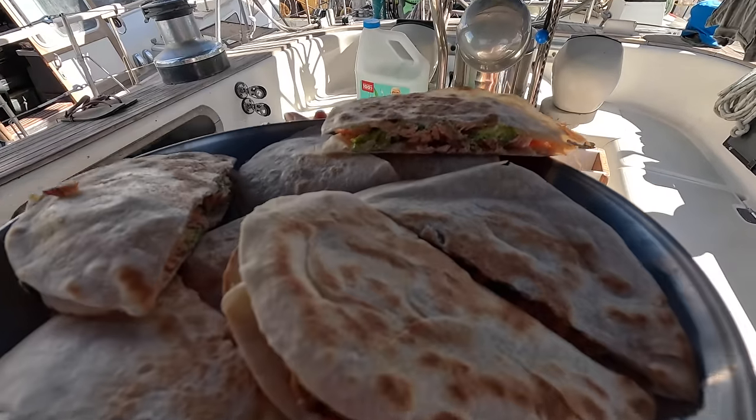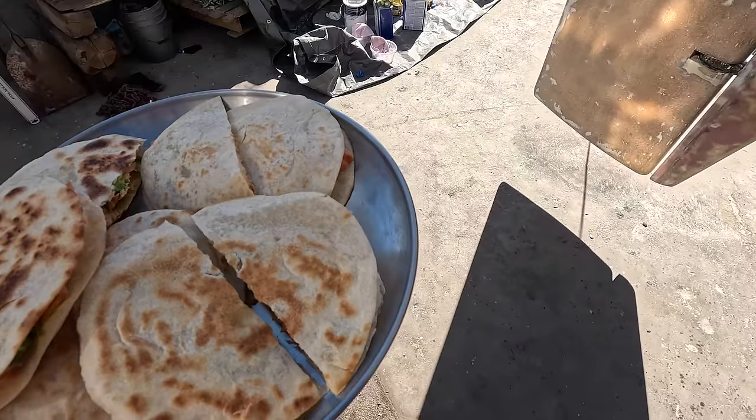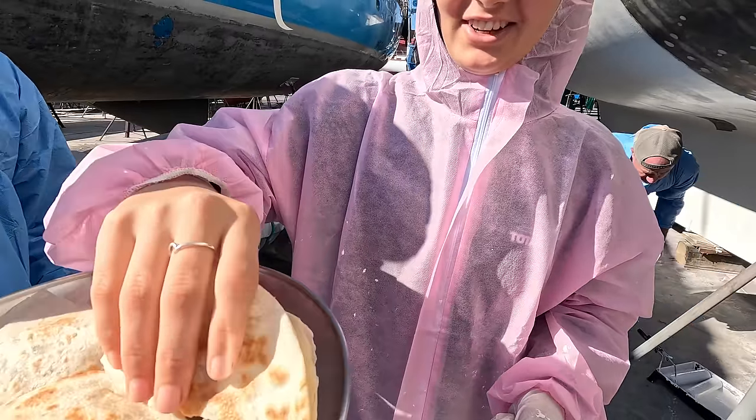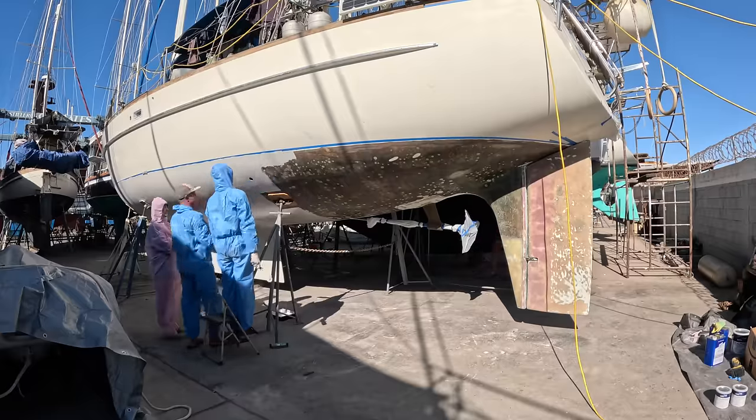The first tin got us to this point, and while the next tin was getting mixed up, mum made us some food — salmon, avocado and cheese quesadillas. Then it was straight back into it.